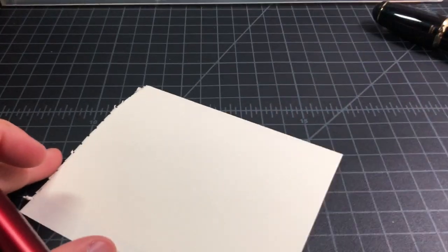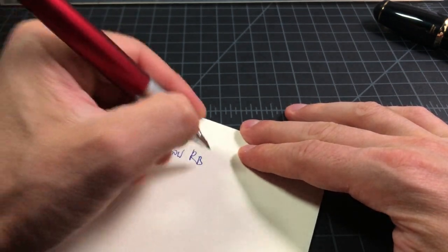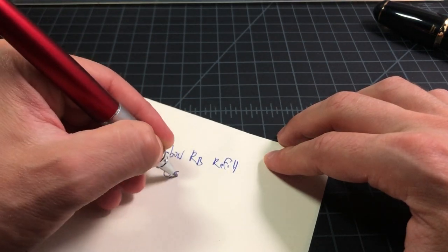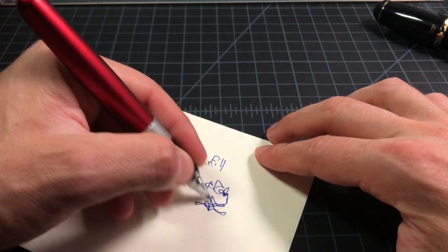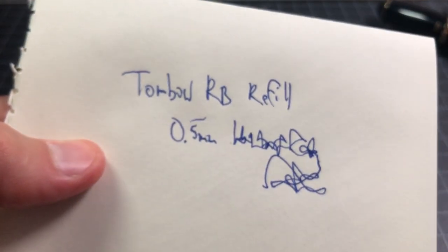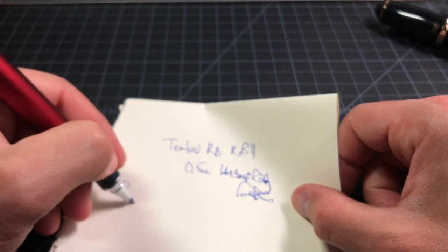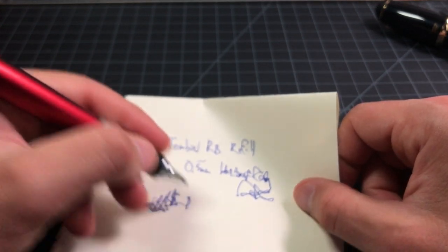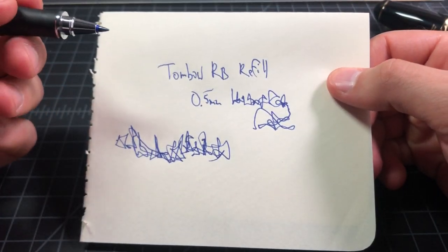Let's see what this ink looks like. This is the Tombow rollerball refill in 0.5mm, and obviously it's blue. It's a pretty nice blue refill — has a nice dark color to it, but still clearly blue, not blue-black. It looks pretty clean on this paper, even though this is fairly cheap Moleskine paper. It's a nicely performing refill. The fundamentals aside — like it being proprietary and me having had leaking problems with these in the past — I actually do enjoy using the refill.